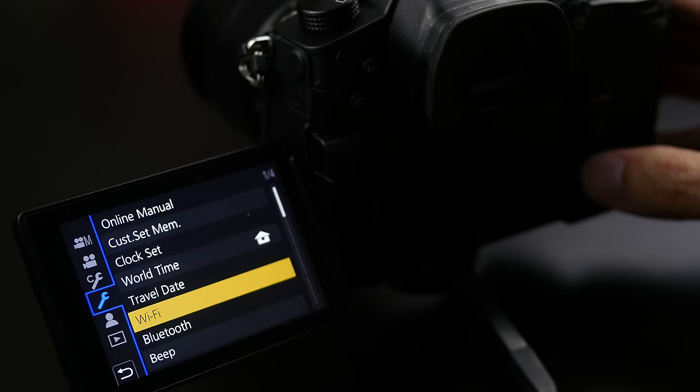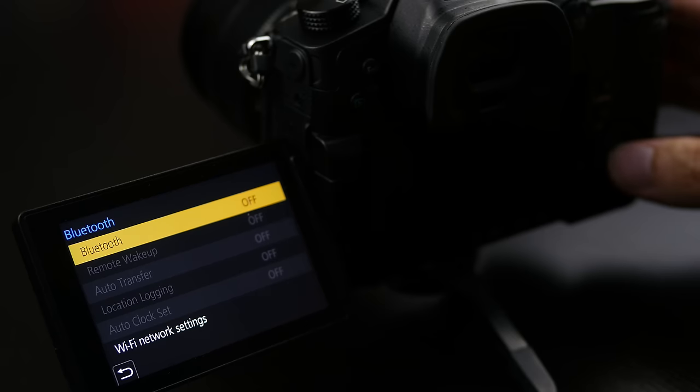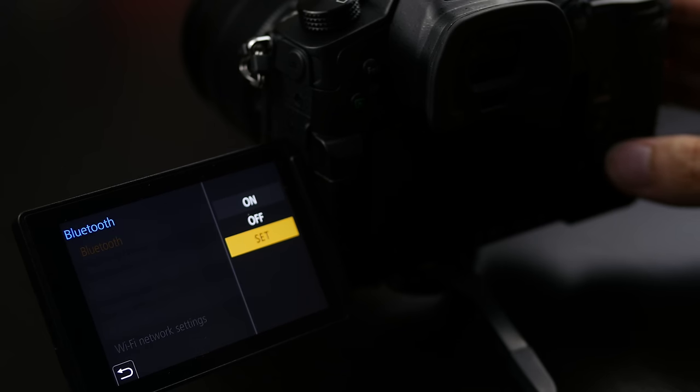Lumix G cameras have had Wi-Fi on board for a number of years, giving great versatility for remote control and image transfer. The GH5 adds Bluetooth to the mix — a Bluetooth LE connection maintains a permanent low-power connection between your smartphone and camera, meaning you don't have to go through the Wi-Fi setup process when you want to use these features. Simply wake the camera from your smartphone or access the functionality you want and the Wi-Fi connection is automatically made in the background. A simple but great innovation that makes these features much faster to use in the field.